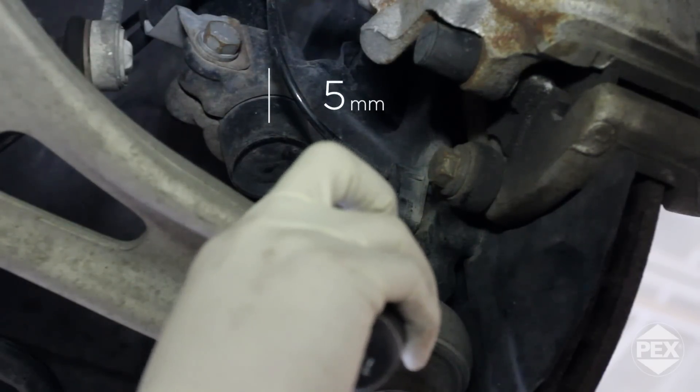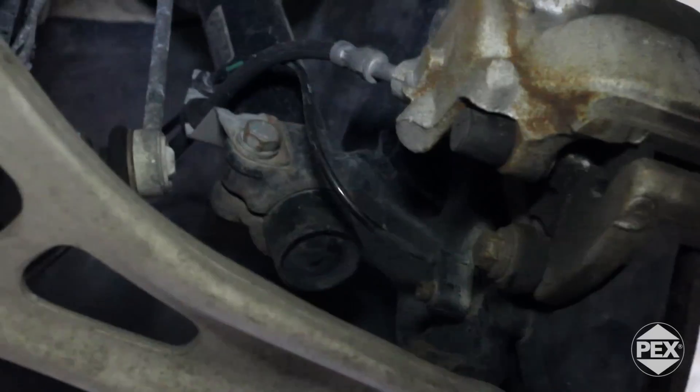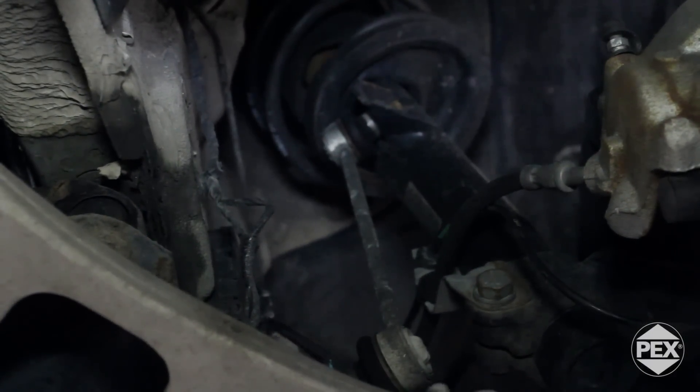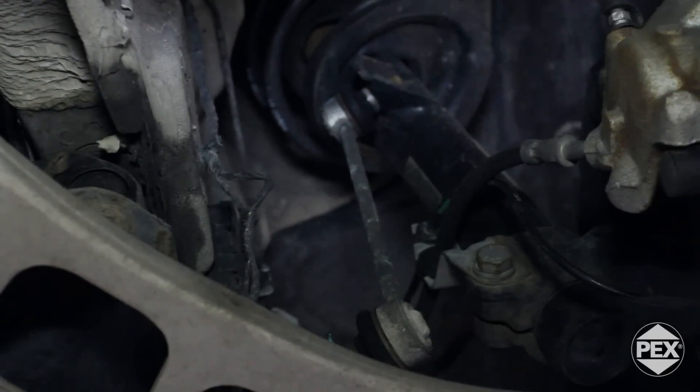We're looking at a 5mm head bolt over here. What also happens is the sensor cable snakes up and snaps in at the back of the strut assembly, and then it goes into this electrical enclosure called a junction box over here.